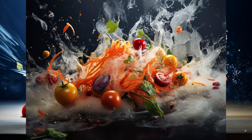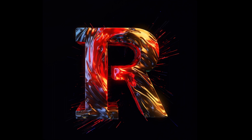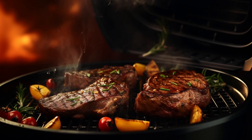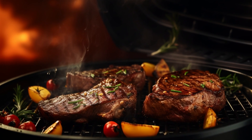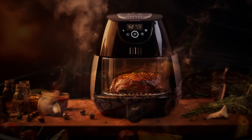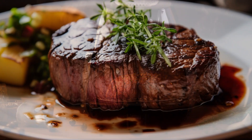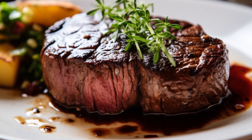Hey there, food enthusiasts! Welcome back to our YouTube channel, Review Rover. Today, we've got a sizzling treat in store for you — air fryer steak. If you're looking for a quick, easy, and seriously delicious way to cook up a steak, you've come to the right place. We'll be using an air fryer to create a perfectly juicy and flavorful steak that will have you craving for more.